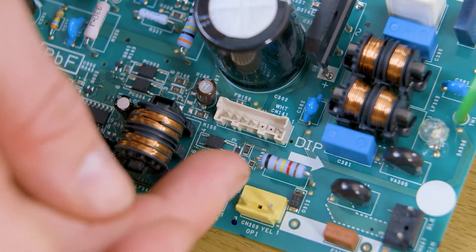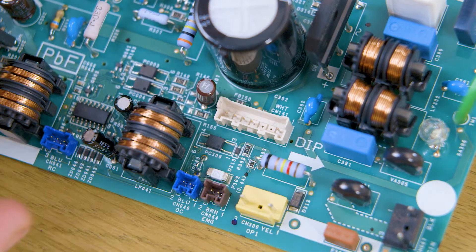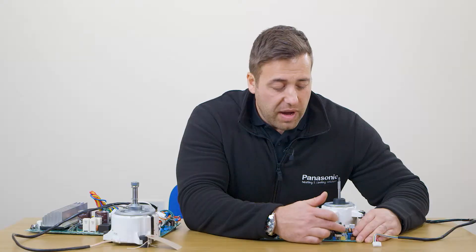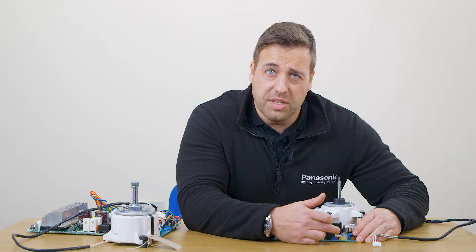Next to pin 4 is your feedback circuit, which is just 15 volt DC, so across pin 4 and 5 you should have 15 volt DC. If you have the 300 but not the 15, or have the 15 but not the 300, your PCB has failed.